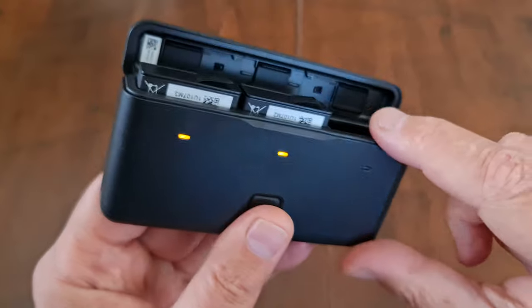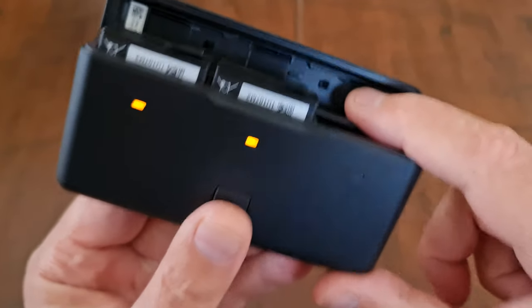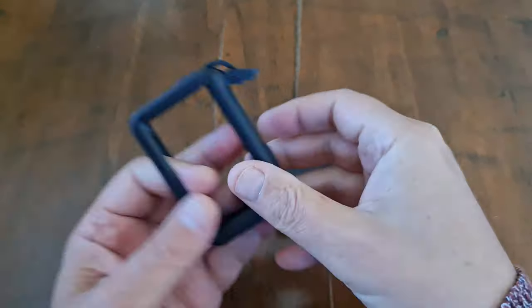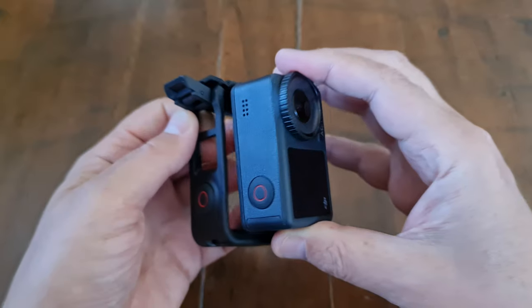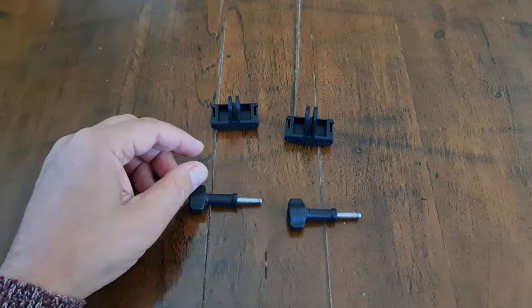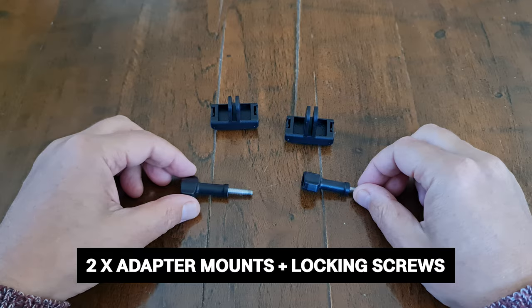We have the battery case, which you can use to charge all three batteries simultaneously, and it can also double up as a power bank. The Adventure Combo also comes with the cage, which allows you to mount the camera from the side. There are two adapter mounts with two locking screws.